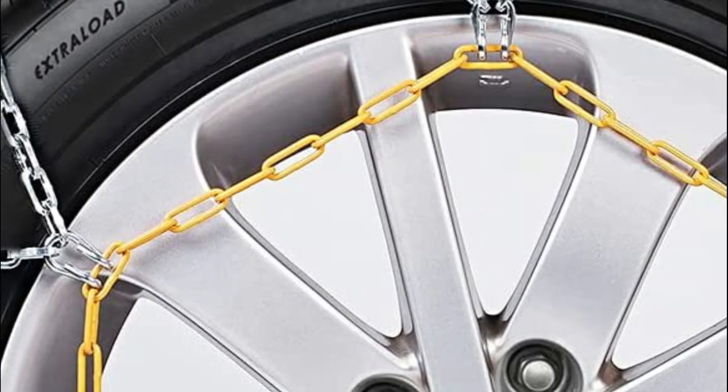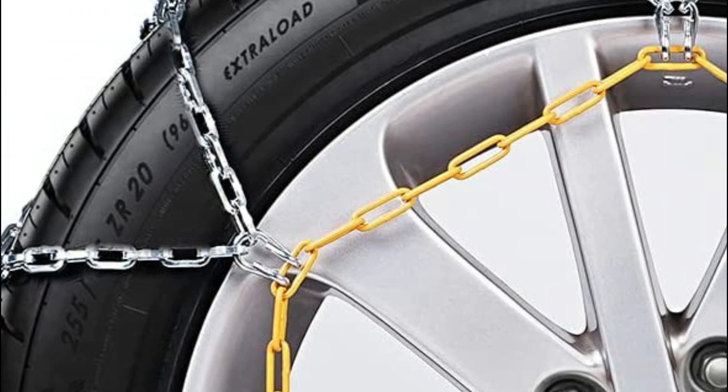To ensure the longest life and performance, the tire chains should be fitted as tight as feasible.